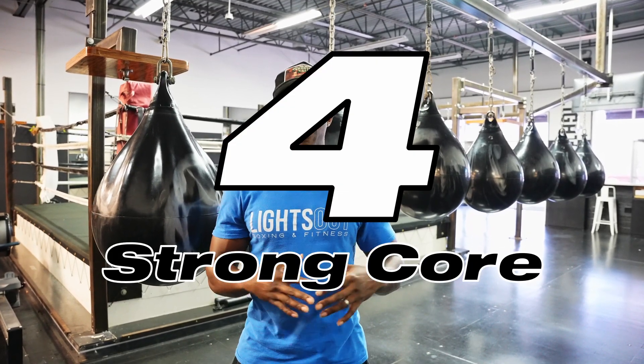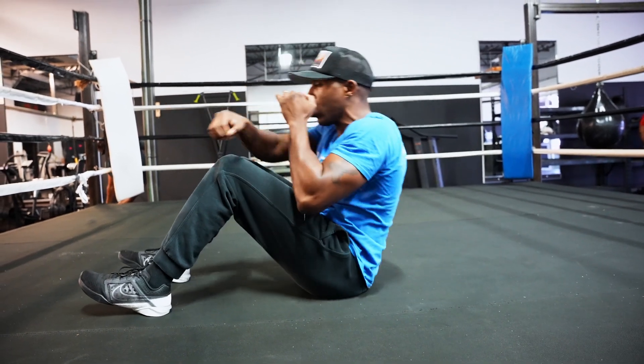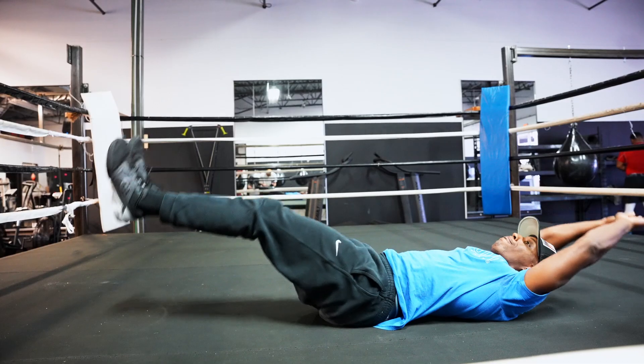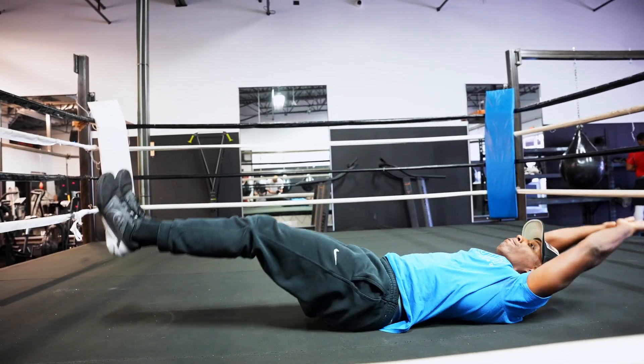Last but not least, a bonus tip: core work. You want to make sure you have a strong core, because that's how you're going to generate power when throwing your punches. We use a lot of our hips in boxing, and if we don't have a strong core, we might be leaving power on the table. We want to make sure we're able to generate full force as well as bring those punches back.